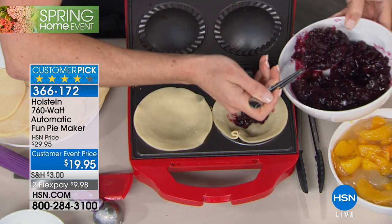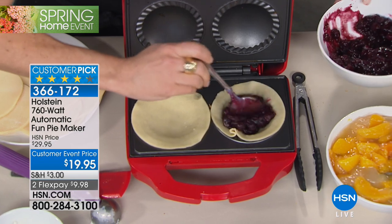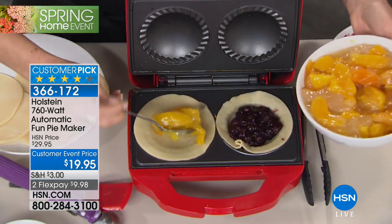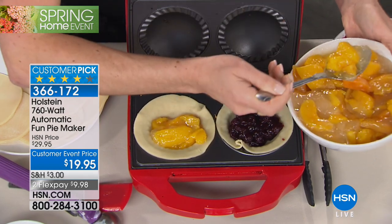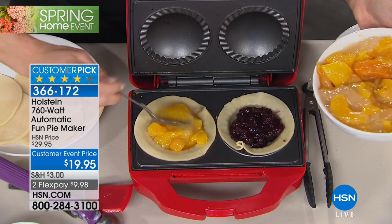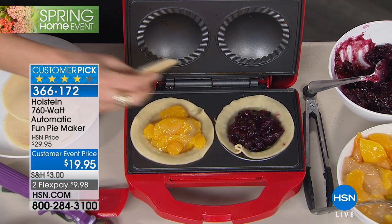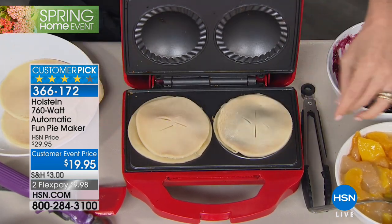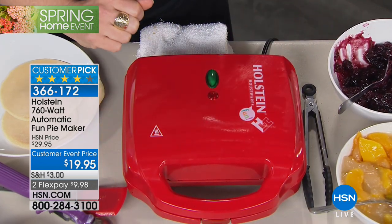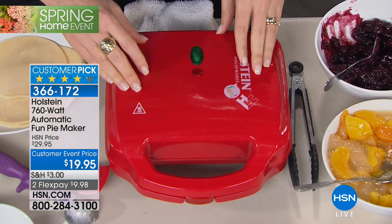I'm going to put some berries in here on this side and then do peaches over here. You can buy your filling straight from the can at the store. But if you have your own recipes — maybe you used to make full big pies all the time — this is so much easier. You just pick whatever your favorite filling is, top it, and here's the hardest part: you close it, you lock it, and you let it do its job. Warm it for two minutes, fill it up, and in seven minutes you have pies.